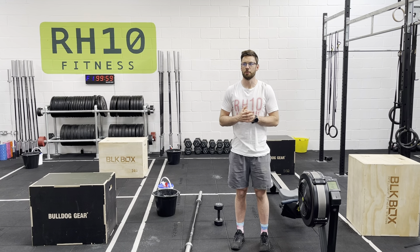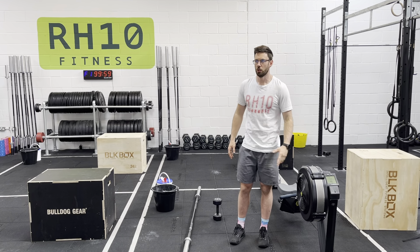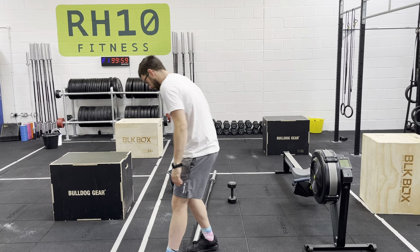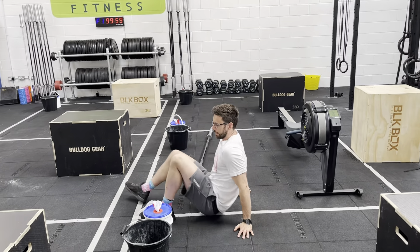To warm up, we have a 9-minute EMOM. We're going to row in minute number 1, hit a V-up in minute number 2. I'm going to come out of my box a little bit so you can see this.